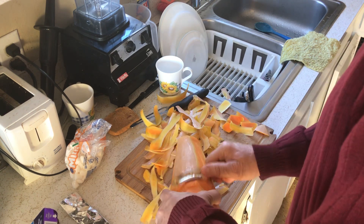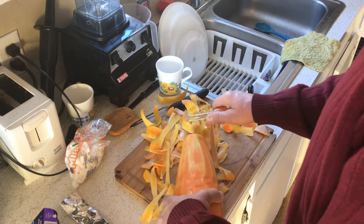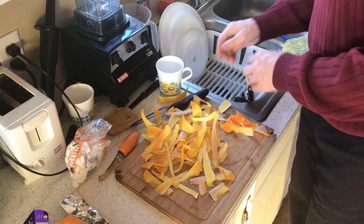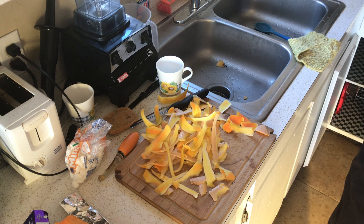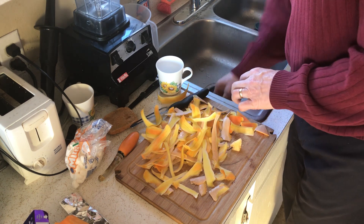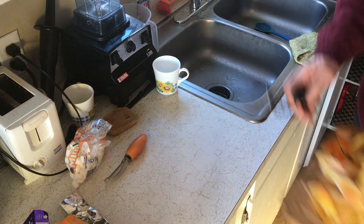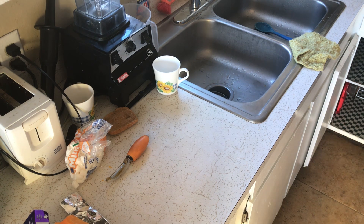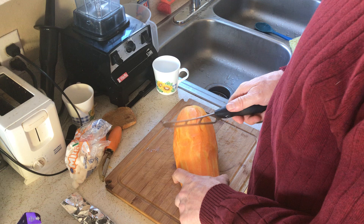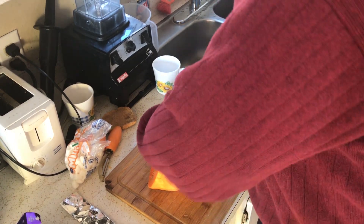That's peeled up well enough. I'll put all the peelings in the garbage — some went into the sink, I'll grab those out. Now I'm going to cut this open so you can see. You can see the seeds in there; I'll cut each of these open.